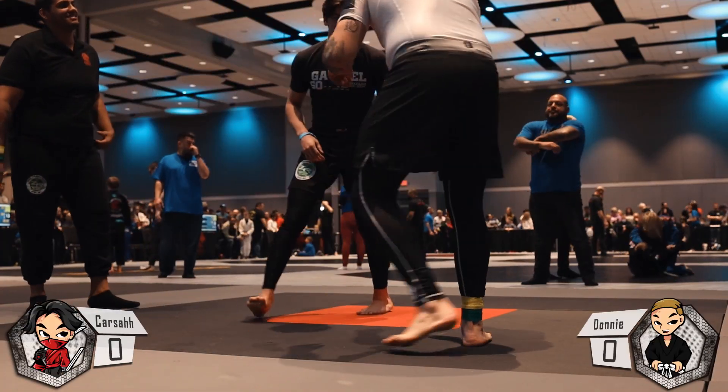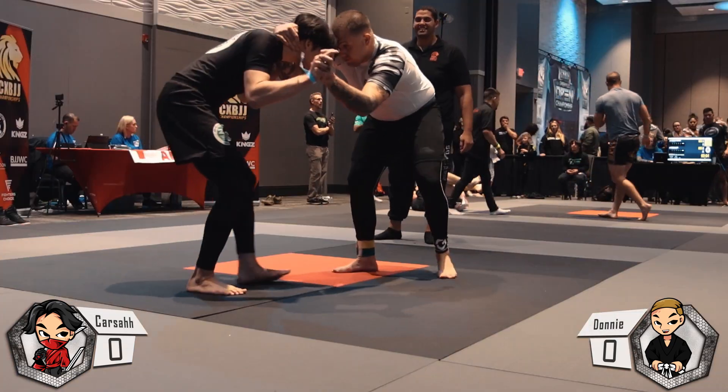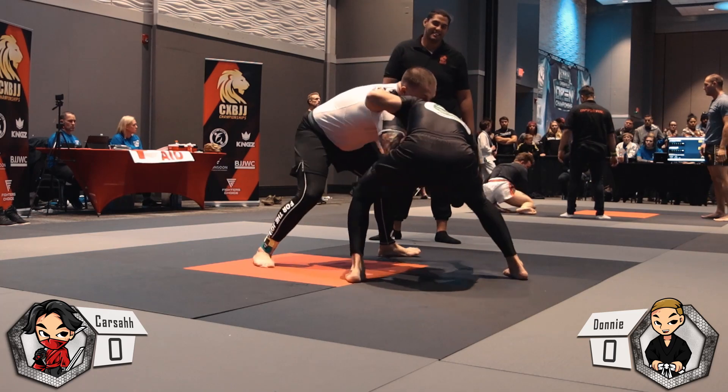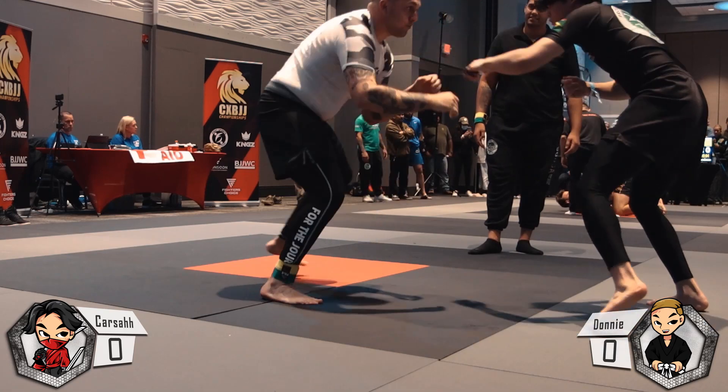Welcome back to the third installment of the CXBJJ Tournament Vlog. Right now we're in the Absolute Division. This is the first match and it's going to be a pretty entertaining one, so I'm just going to shut up and let you guys watch this.